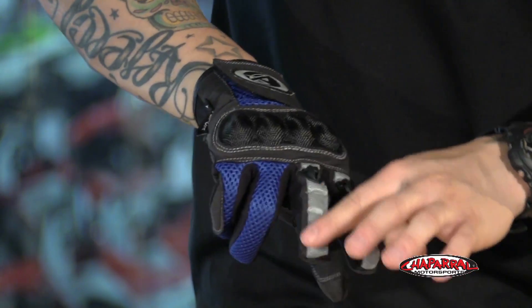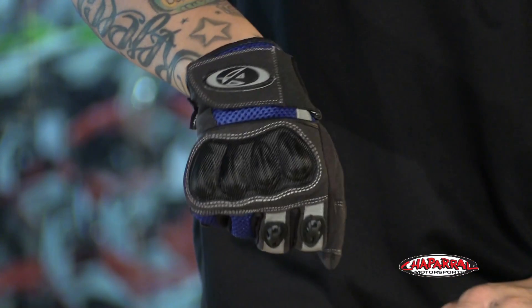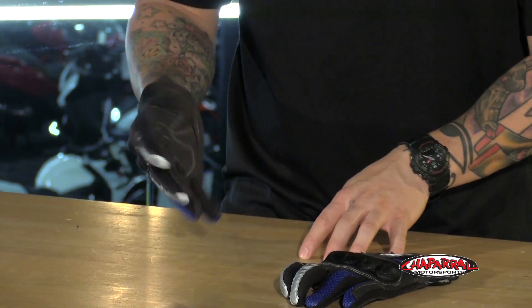There's 3M reflective material on the index and middle finger that continues on to the top of the hand, throwing back a lot of light to oncoming drivers to make sure that you're seen.